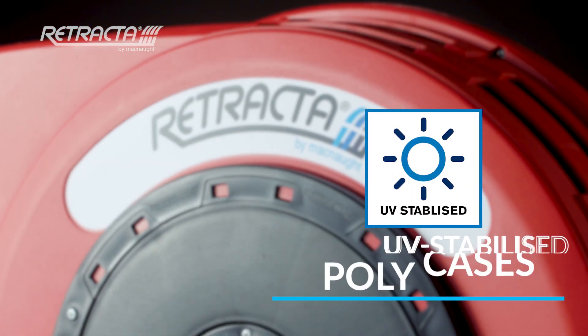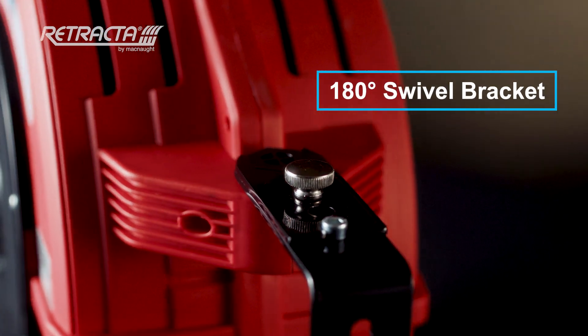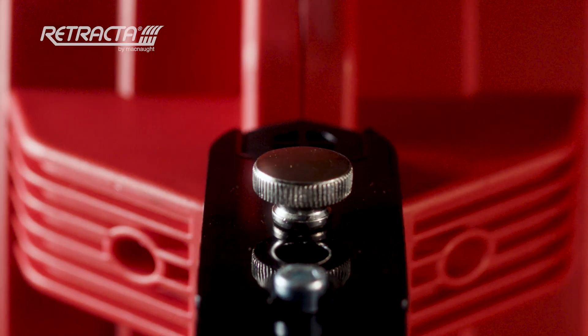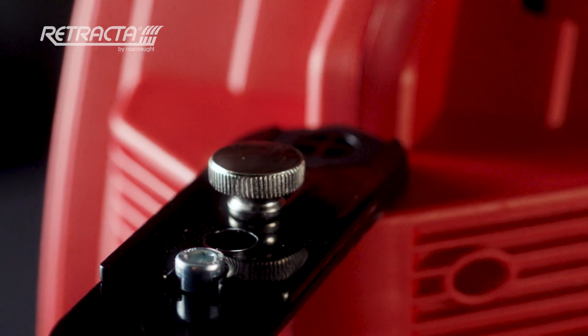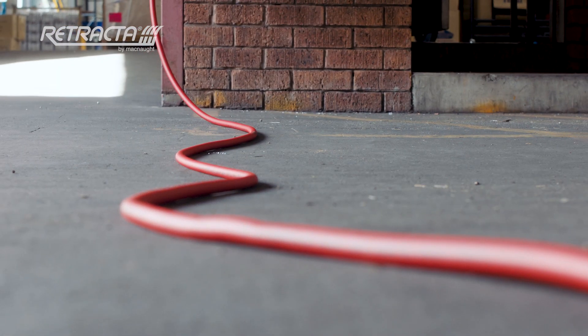With a UV stabilised and resistant poly case for durability, a 180 degree swivel bracket including a 3 position reel locking mechanism for easy use, and a high temperature hybrid polymer hose rated to 80 degrees Celsius that's flexible and prevents tangles or kinks.